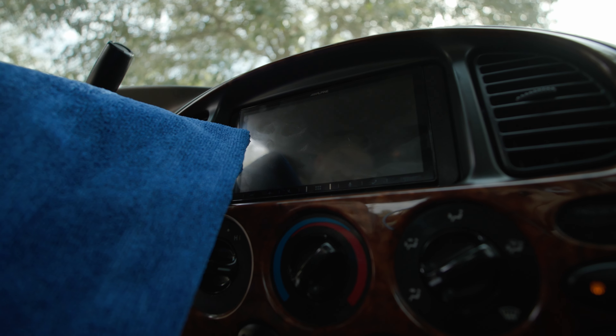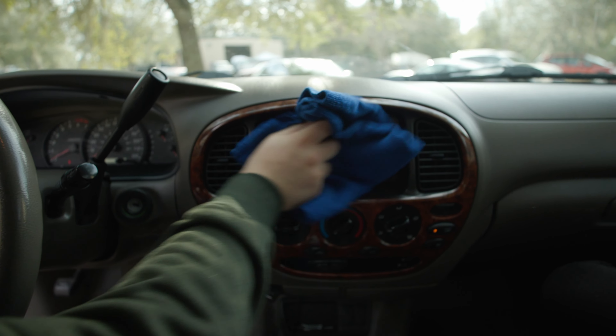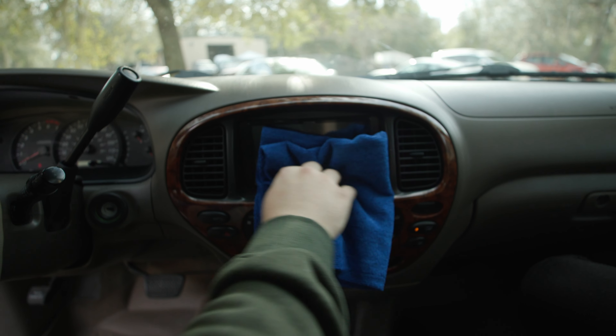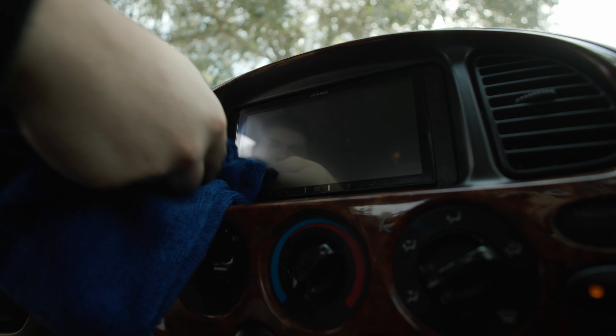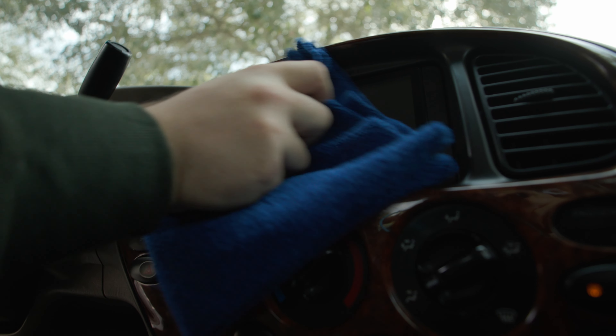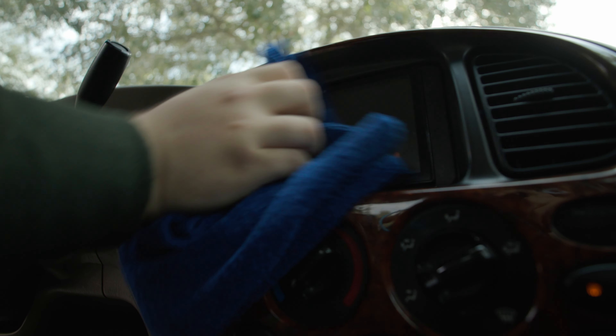All we're going to do is take our interior towel, spray a little bit of ASC on it and wipe it down. Making sure we get into all these little edges and corners. ASC really doesn't streak, but if you are worried about that, you could take a secondary dry towel and come back and buff it down.